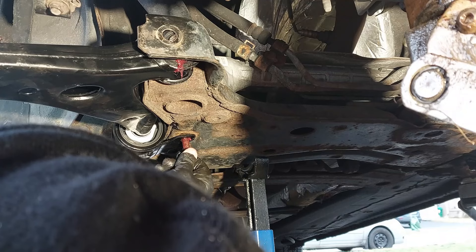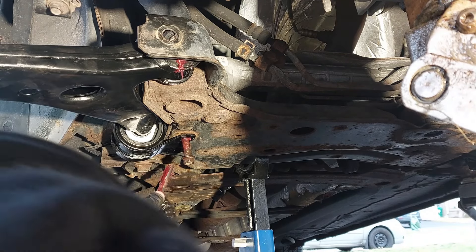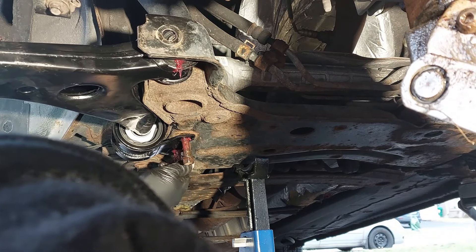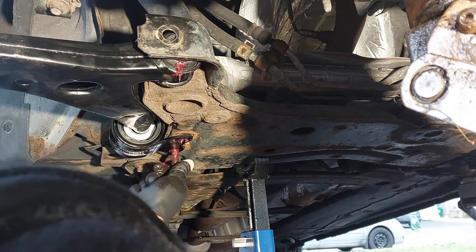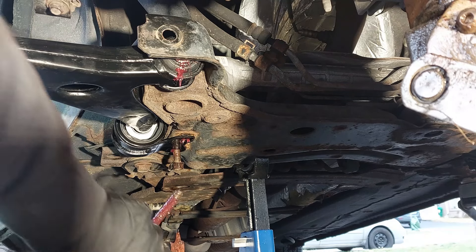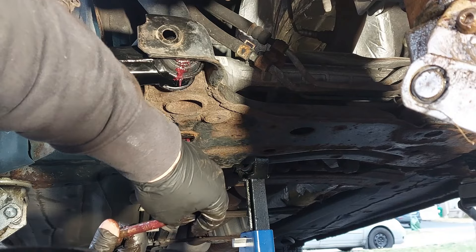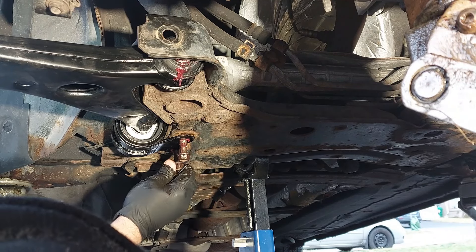Just trying to line up the threads now. You may need to use a socket to turn it by hand first before you tighten it up. You need to try to get this as straight as possible so you can line up the fixed hex nut on top of the control arm. Years ago I had trouble trying to line these bolts up when using cheap control arm parts, so make sure you use a good quality control arm — otherwise you're going to have a hard time trying to get these bolts in. I like to thread this all the way by hand so I don't cross-thread anything.